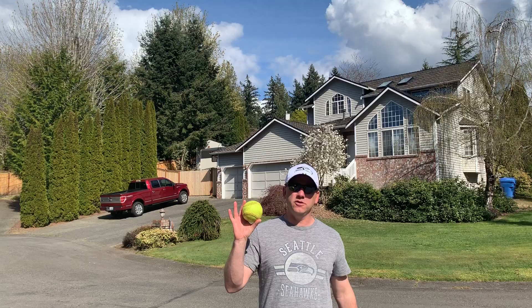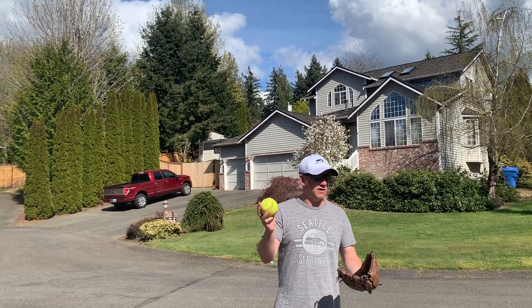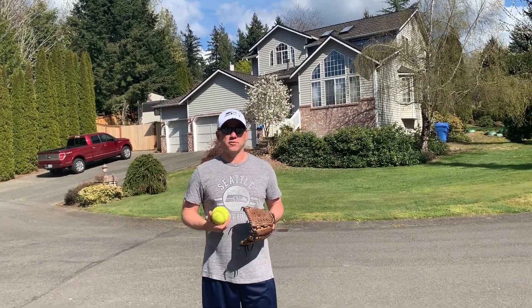We're gonna work on throwing a little bit today. Doesn't matter what you have at home. If you wanna use a softball, great. If you don't, if you have any sort of ball that'll work out fine — baseball, softball, wiffle ball, whatever. If you don't have that, you can even just take a pair of socks, wad it up, and you can still work on your throwing that way.